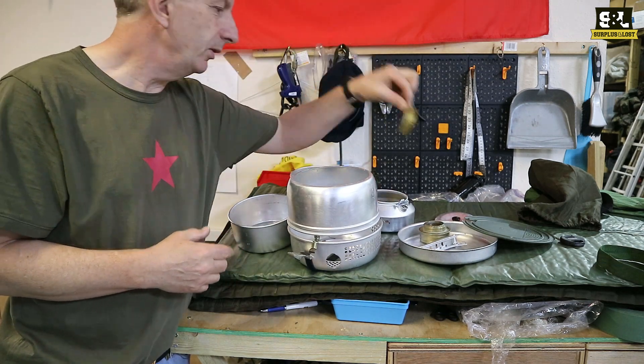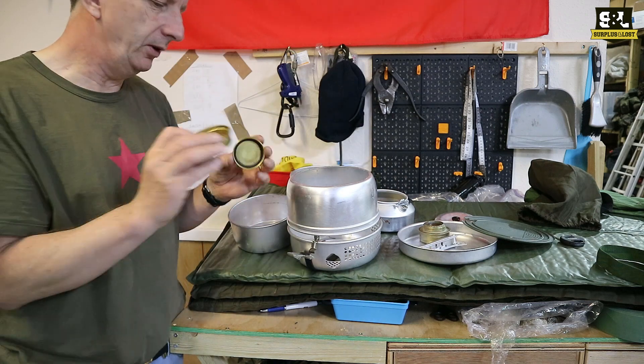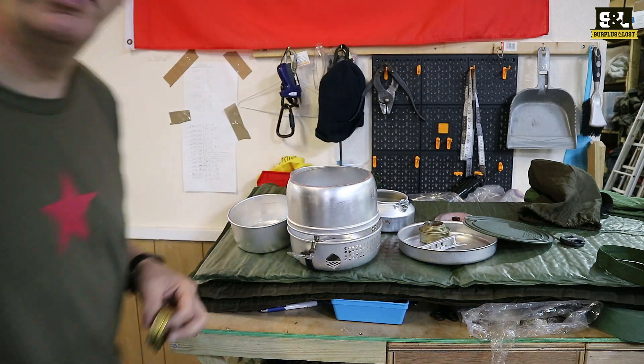Do you get lids for the burners as well? Transia 25 — check them out.